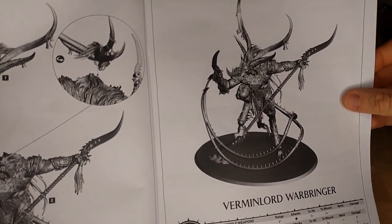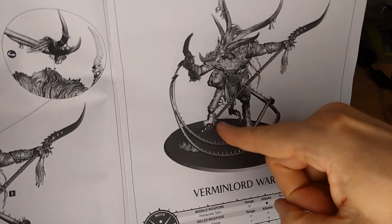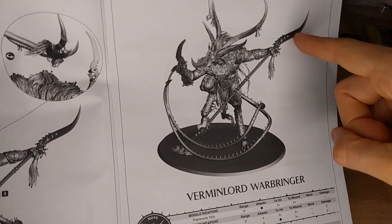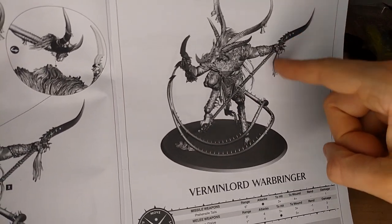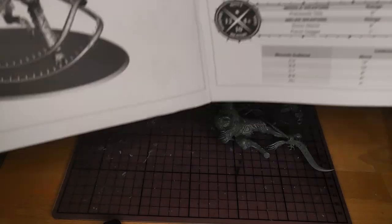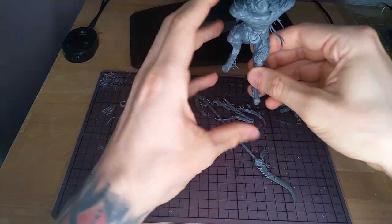First let's talk about the model. This model is not my favorite. The pose is weird. The feet are really messed up and he's standing on his sword-stop thing. He's got a tail that just asks to be broken. Not a fan. But we're still using it, because why the fuck not?